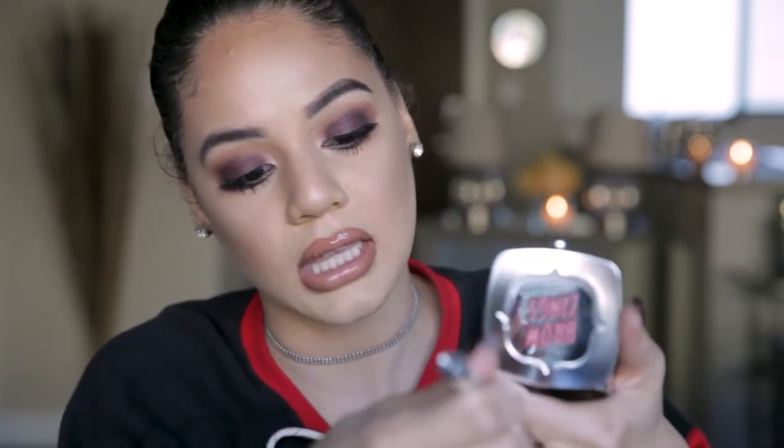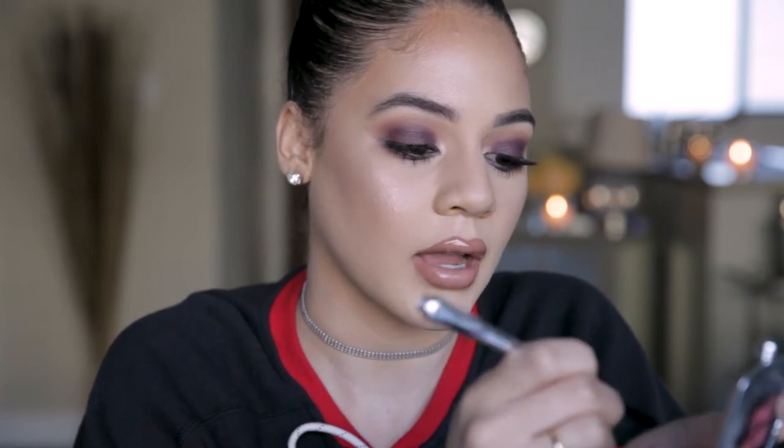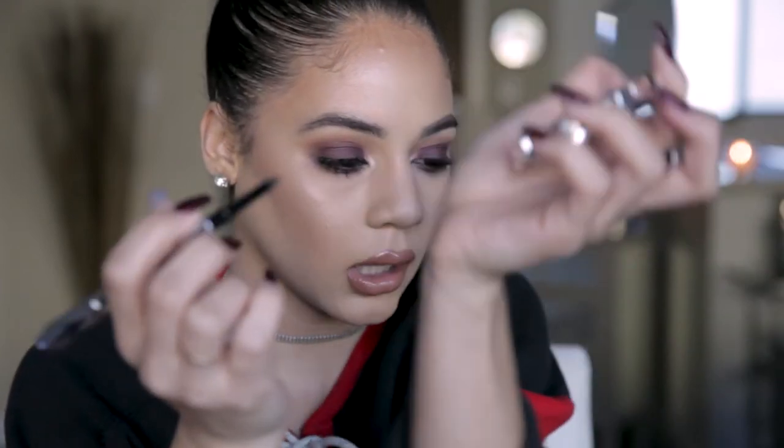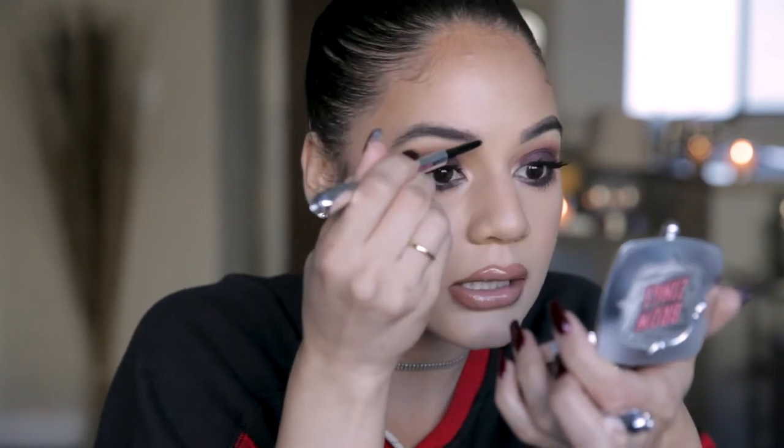I just want mine to go in a natural arch, so I'm going to leave it like this. Then take the other side of your goof proof pencil — you'll see it's almost like a teardrop shape. I'm going to buff it down on my hand a little bit so it's not too sharp. I'm using shade number five and I'll use the pointed tip.